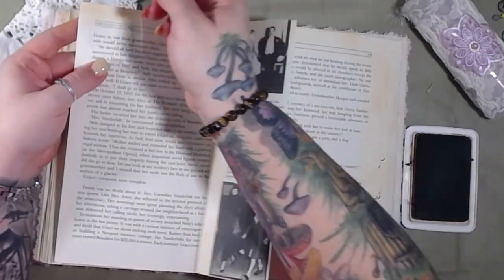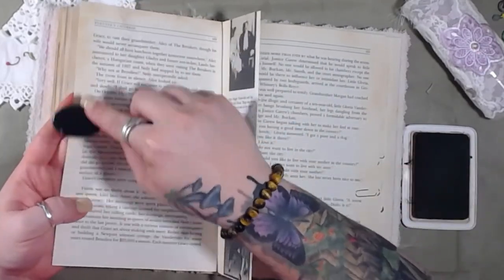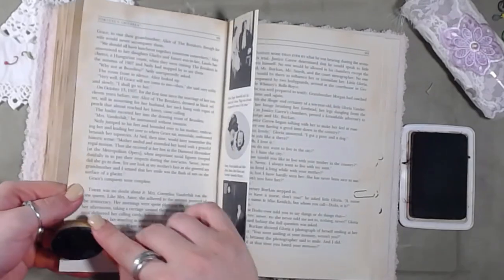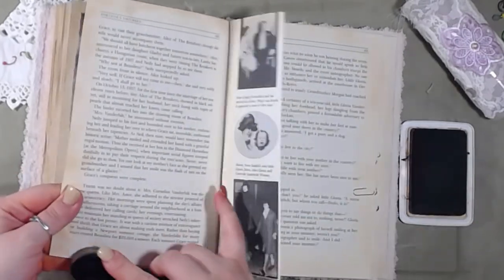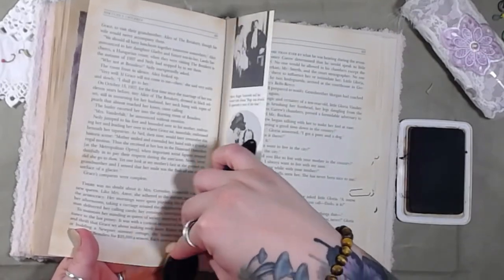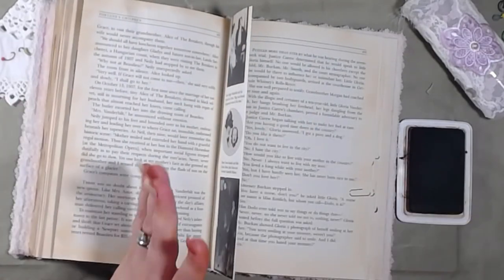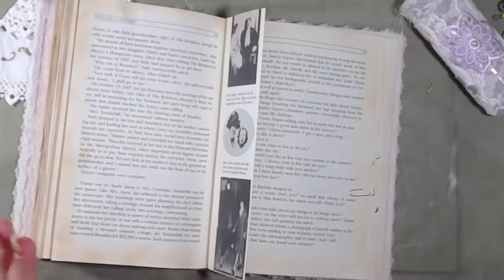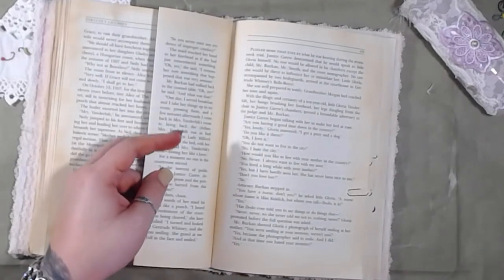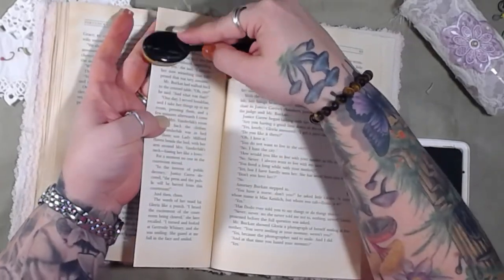If you guys hear beeping — a few months back we got an Instapot and it is amazing. What I want you guys to do is share with me your favorite one-pot meals if you have an Instapot or even a crock pot. What do you throw in the pot so you don't have to worry about slaving over a hot stove? I love cooking but I don't have time to do it all every single day.